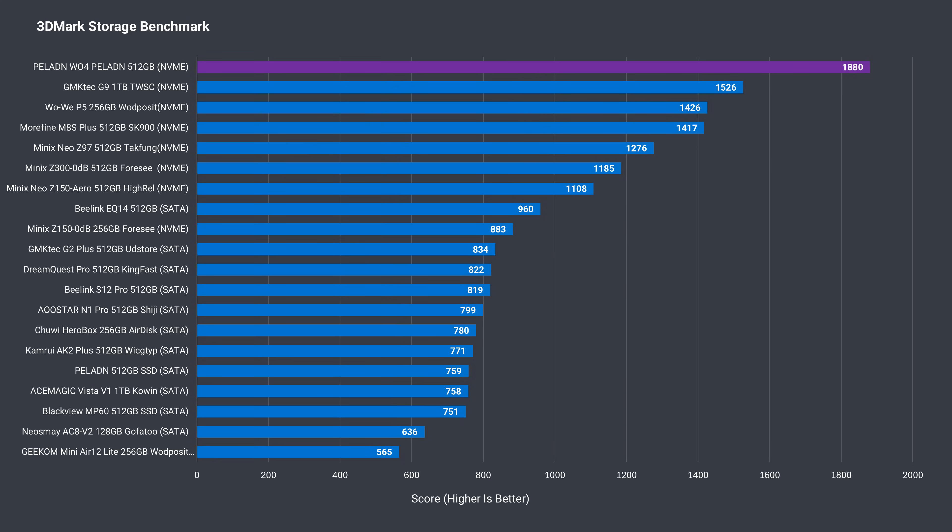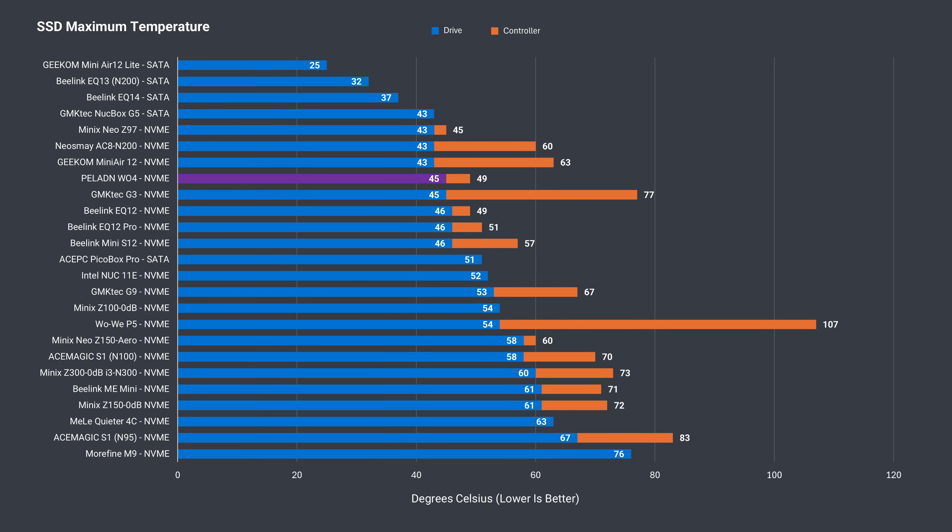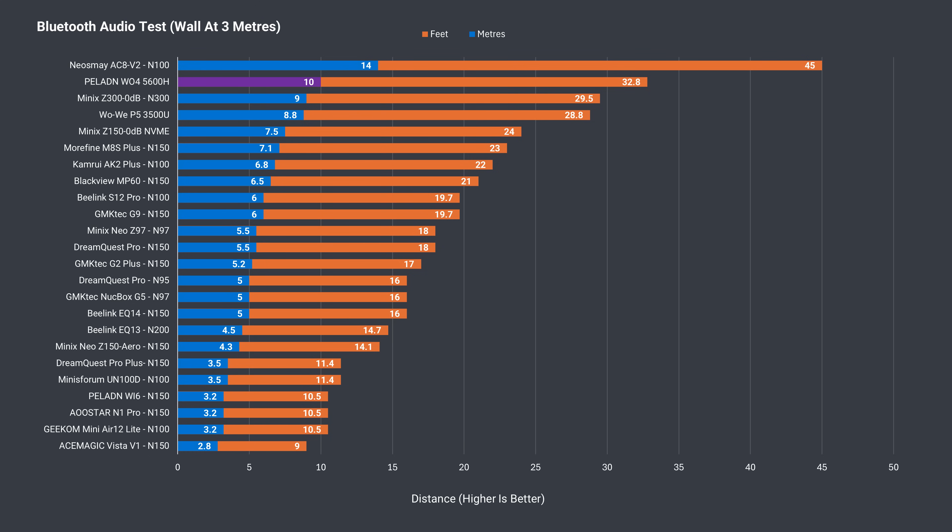Back to the budget minis with the 3DMark storage benchmark — the Paladin easily takes first place thanks to its full Gen3 X4 bandwidth, and with the included heatsink the SSD temp is kept under control. Bluetooth range is excellent, taking the top spot for a budget unit with no external antennas. Wireless range is also good, with no issues at 12 meters or 39 feet from the router using the 5GHz band.